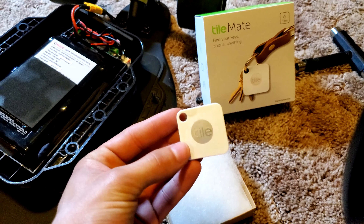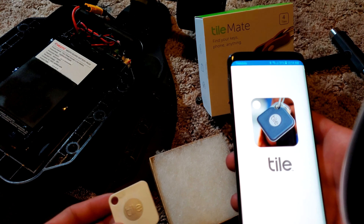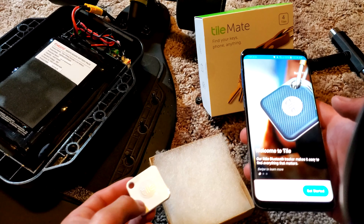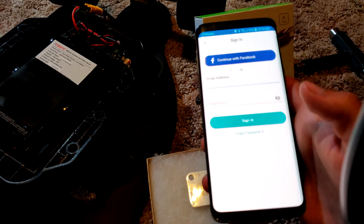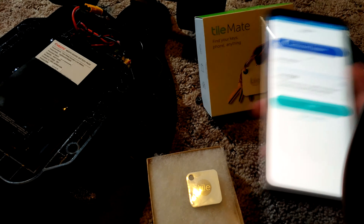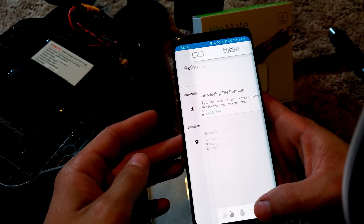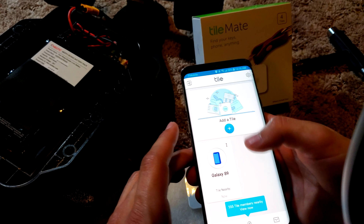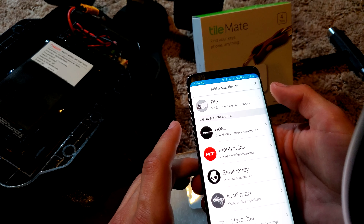I'm using a Tile Mate. Grab your phone and download the Tile app, then you'll have to sign up or log in — it's pretty simple. Then they'll need your Bluetooth and location. Then add a tile and click 'tile' because it's a tile.